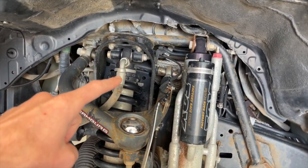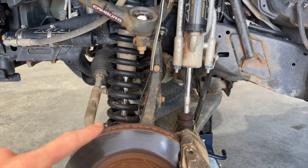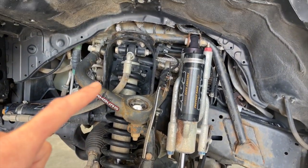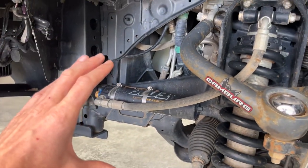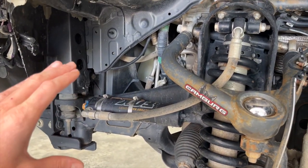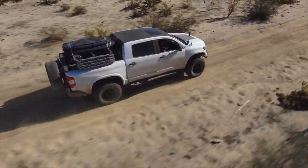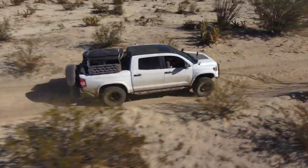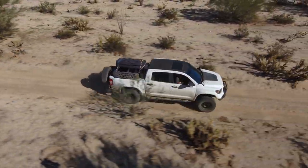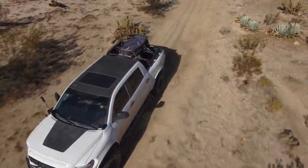You obviously have an aftermarket Fox Race Series shock here as well — much bigger and longer than what your truck normally comes with — with an external reservoir. External reservoirs are all about managing your heat. As you put a lot of work on this and go very fast through whoops and washboard, it keeps your shock performing at a high level rather than overheating and having performance drop. This is also an adjustable shock.